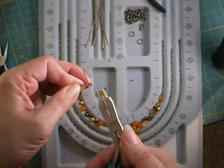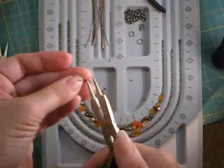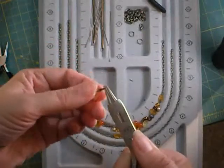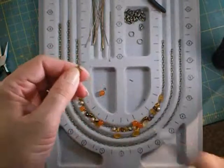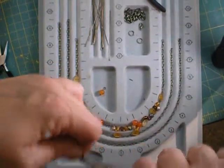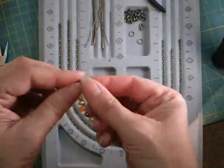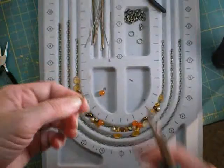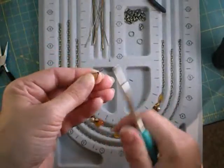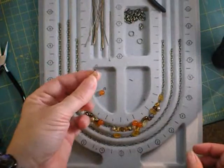Instead of cutting it off like we did with the other ones, we're going to wrap the rest of this wire. Hold onto that loop with your round nose pliers and wrap down that stem. A tip here: don't skimp on the length of your wire — if you try to get away with a piece that's too short, it will make you crazy. Trim any rough edge with wire cutters close, or use a file if needed. And that is how you wrap the leaves.